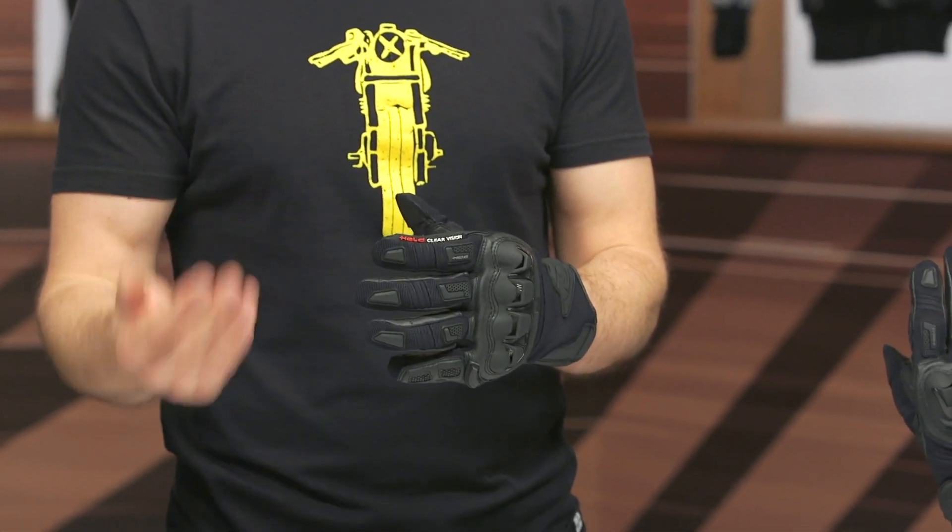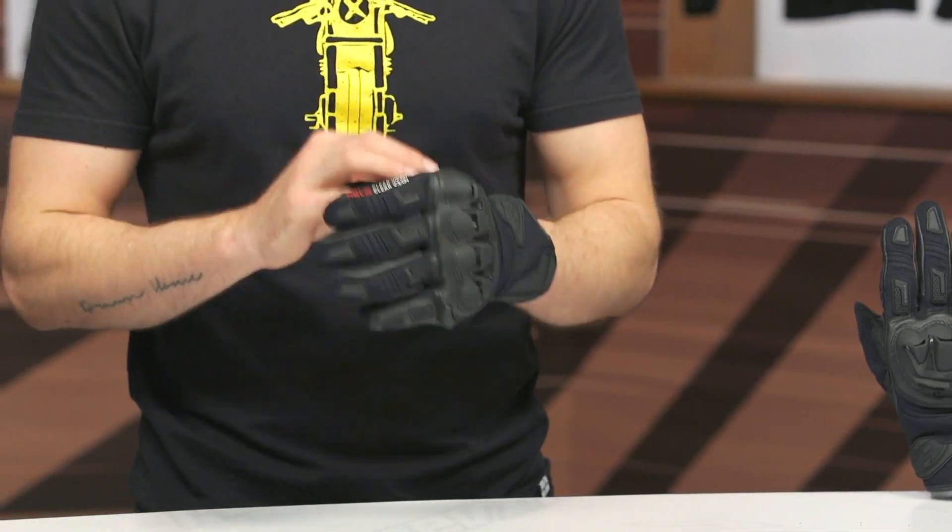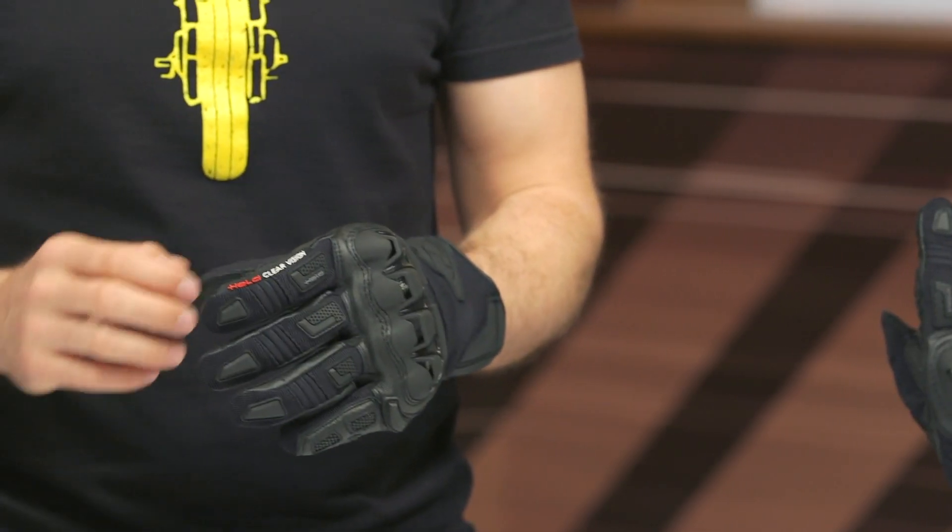I typically wear a size 9 or a size large in most gloves, and a size 9 fits me spot-on. Get your measurements, reference that chart, and you should be all set — these are fitting very much true to size. I also wanted to note that these are available in short and long options.